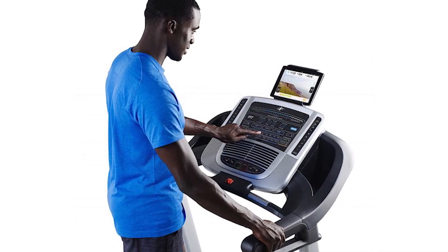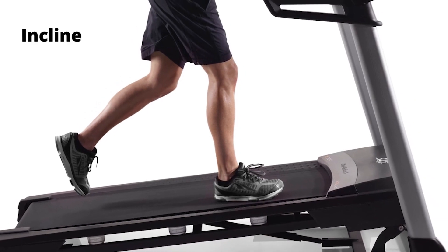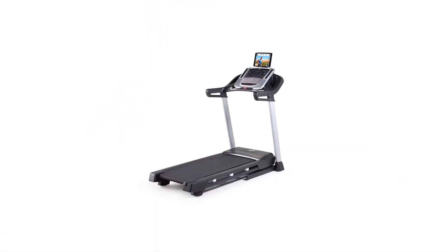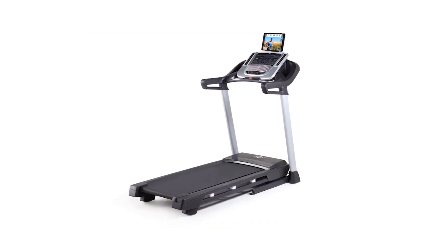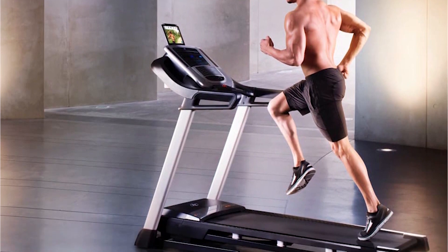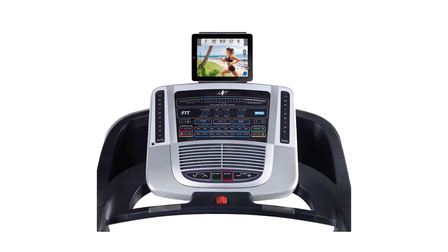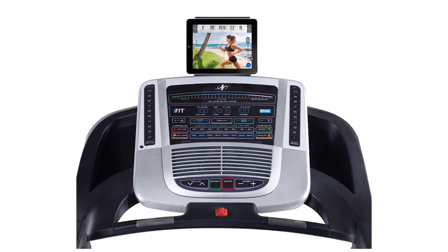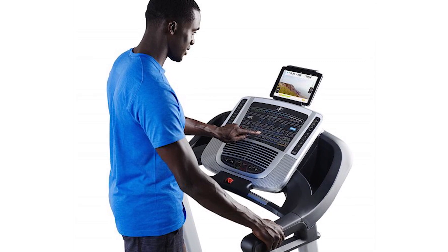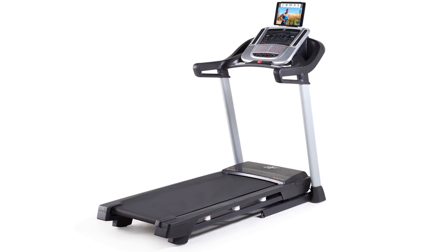In addition to that, the C700 also offers 20 preset workout programs with a variety of incline, speed, calorie, and manual workouts for you to choose from. With the integrated tablet holder, you can mount your tablet and use it as a monitor for your iFit workout training videos, or enjoy watching movies as you work out. The holder is strategically placed above your display screen so it will not interfere with your workout. You can also enjoy music on the NordicTrack C700's in-built dual 2-inch speakers by connecting your device via the auxiliary port.